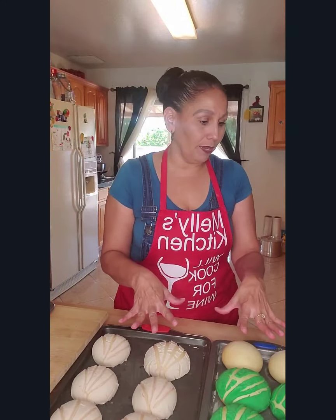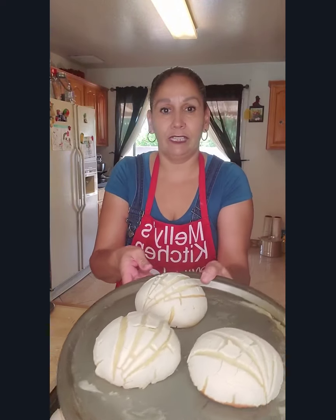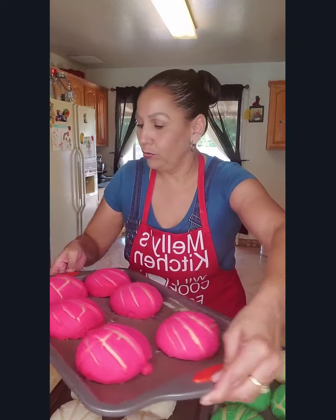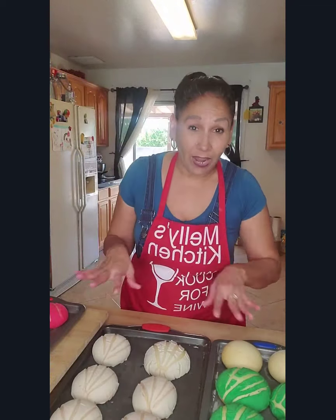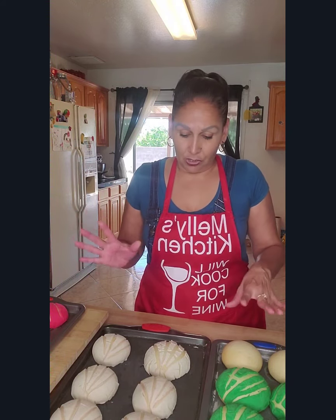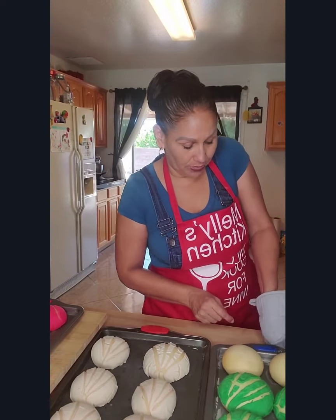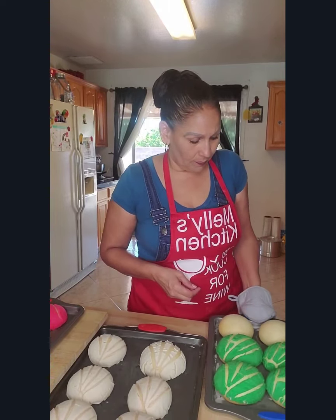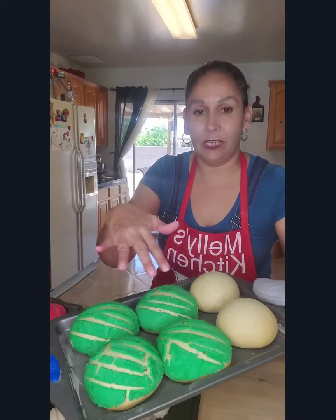These are still hot because I just took them out of the oven. Here are the vanilla ones, and here are the strawberry pink ones. Don't worry if your topping cracks or doesn't come out right — you're not always going to get it perfect. I've been making conchas for a long time and it still happens. What matters is that it tastes good. This is the pistachio one — the green one.